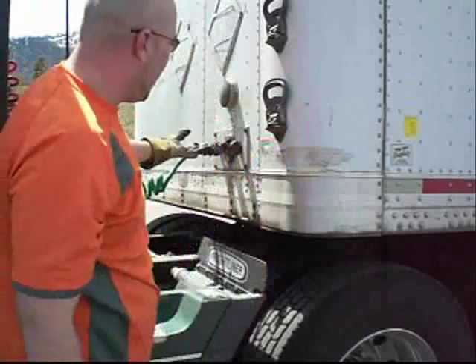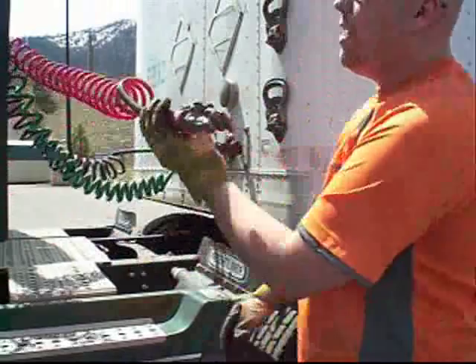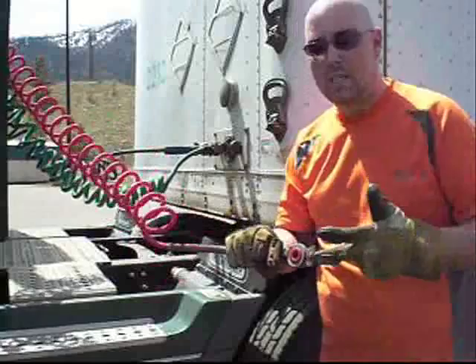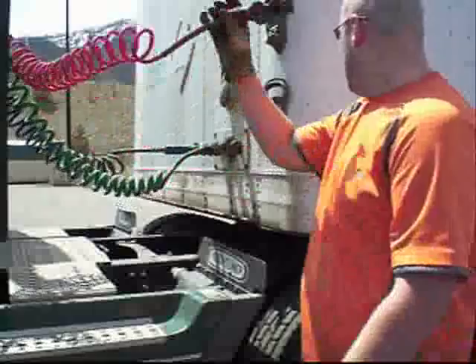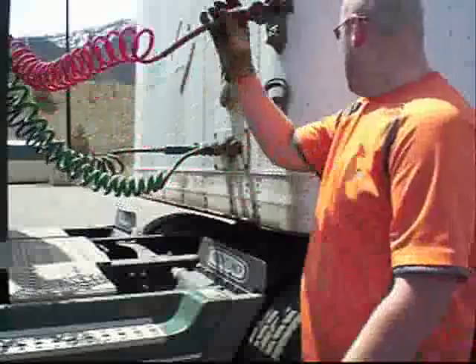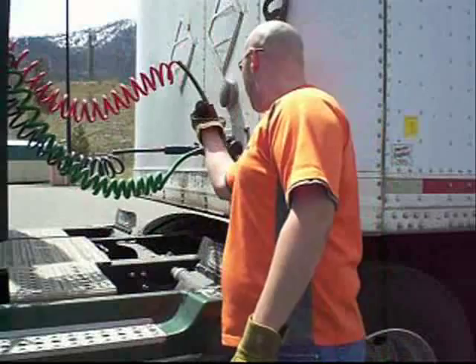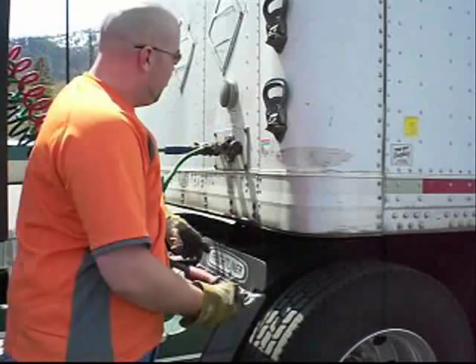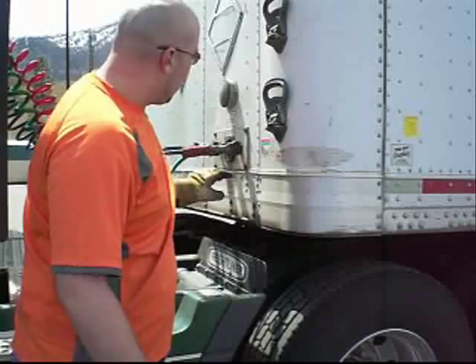The red line is probably the most important line next to the blue — this is your supply line. It supplies air to the trailer and fills up the air tanks back there. Once again, check your O-rings on both sides. These are good — I've checked them before. You just start from the top, counterclockwise, and your airlines are hooked up.